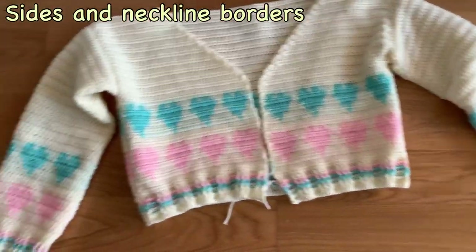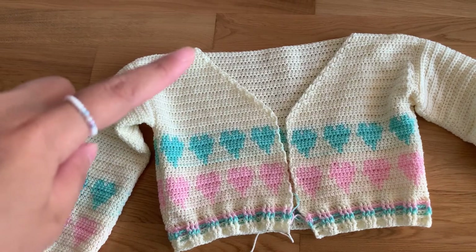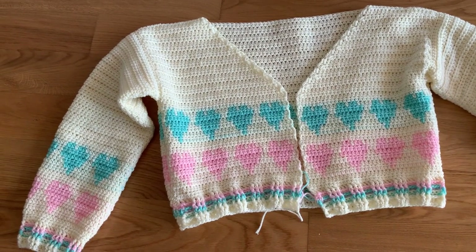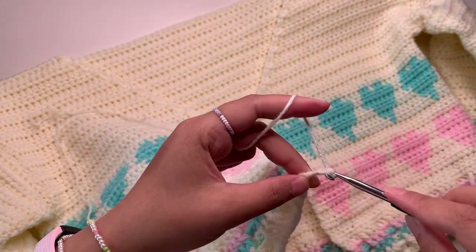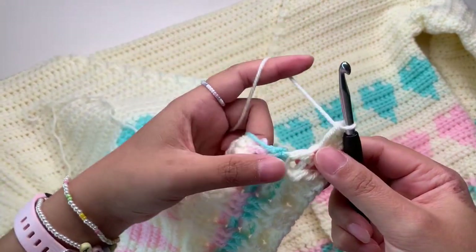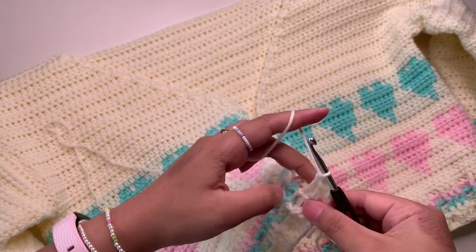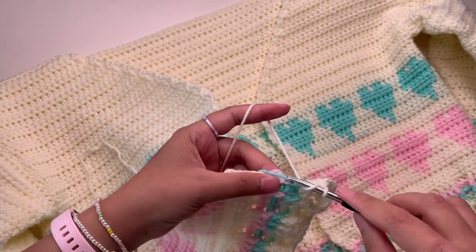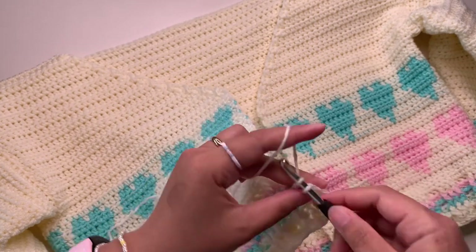This is now our cardigan. When you are done attaching your sleeves, we're going to make the side borders including the neckline. It's the same as our hem and cuff — it's front post and back post double crochet. First attach your yarn at the corner, then make a chain two, then double crochet. On the side you can see there is a smaller space — you can just insert your hook and make a double crochet. Make first double crochet on the sides, and for the next row it's front post and back post double crochet.